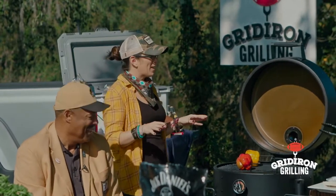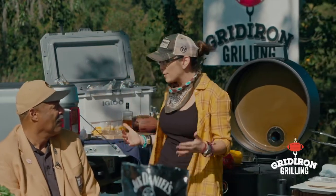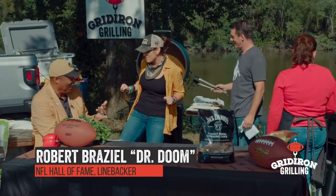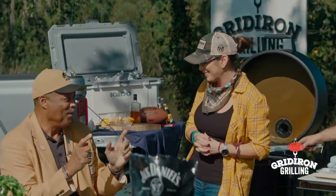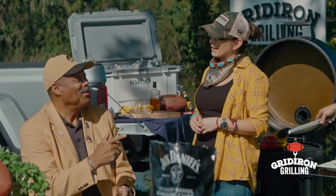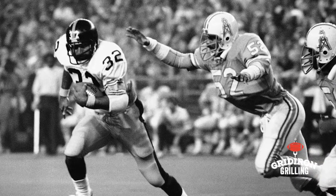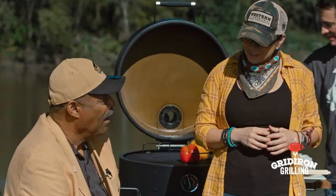I'm getting really hungry but first I've got to start with this gentleman right here. I hear you're Hall of Famer number 312 — that number cannot be changed, you can't trade me off this team, I will always be Hall of Famer 312 Robert Brazil. That is known as Dr. Doom, and I'm going to get to that, but my first question is: have you ever enjoyed the tailgating scene?